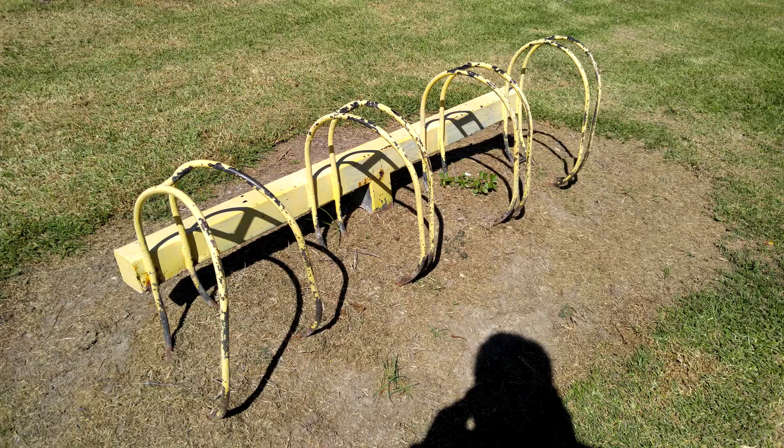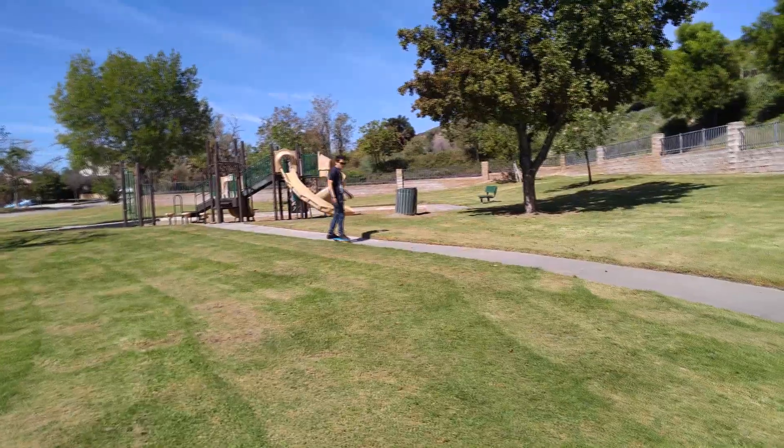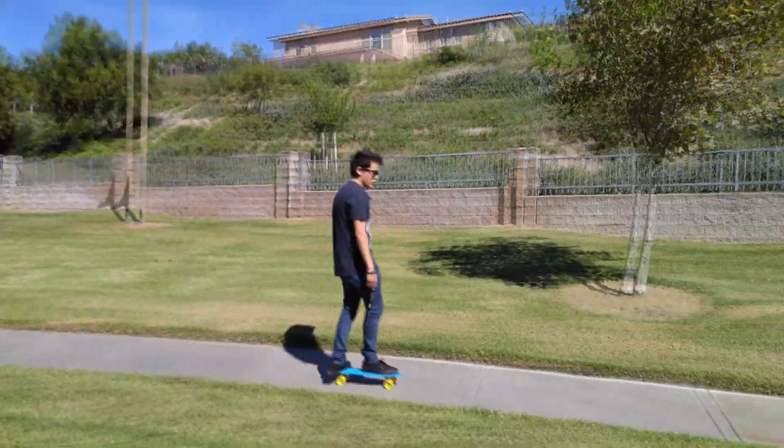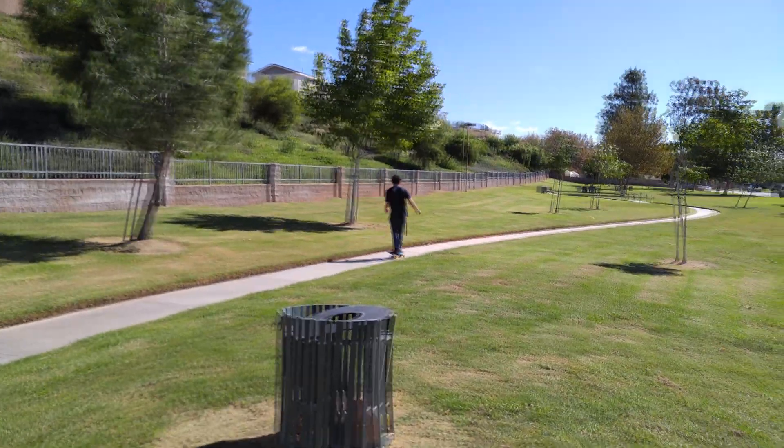Here are some great pictures I've taken — you can see the details are great and colors look fantastic. I'll get into more detail with the camera in my full review because I want to see how it performs in low-light situations, fast-paced events, and so forth.